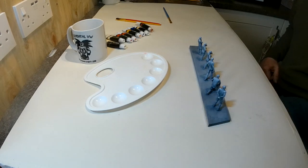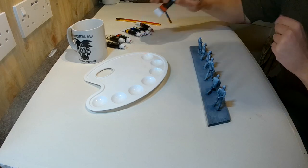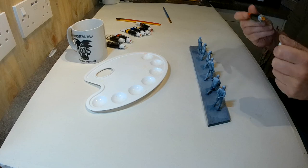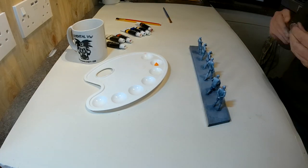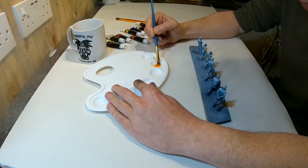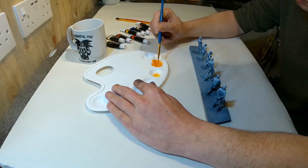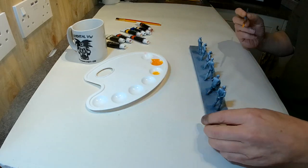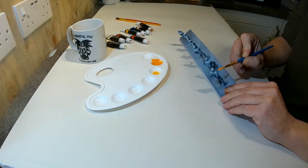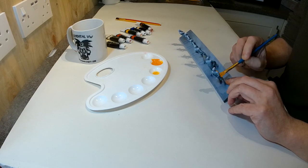The next thing that miniature painters are going to scream at me for is what I'm going to do next. The idea is that you paint everything not with solid colour, but with a kind of watery wash of acrylic paint over the top, so the highlights and shadows show through the layer of paint. I'm using my cheap acrylic paints thinned with some water — yes, everybody will tell me I should be using some special thinning stuff, but I'm just having a go. I'm painting this on as a bit of a wash.